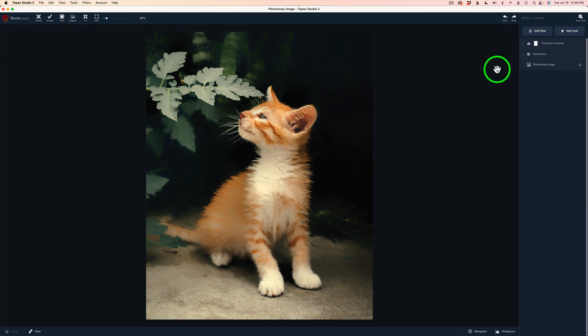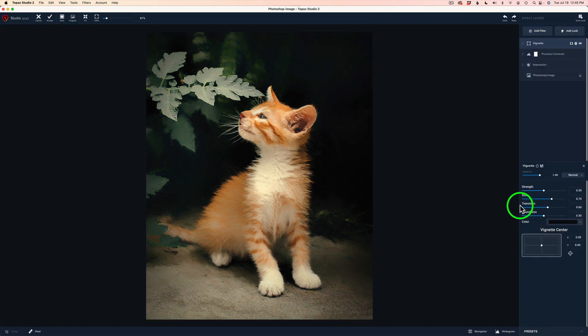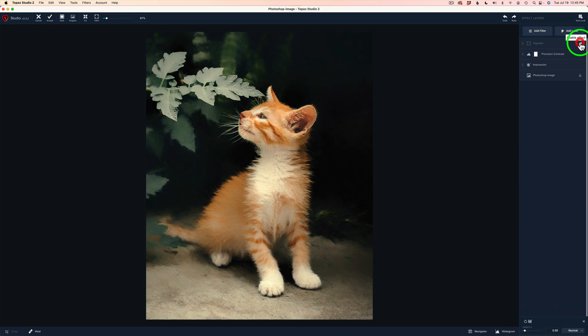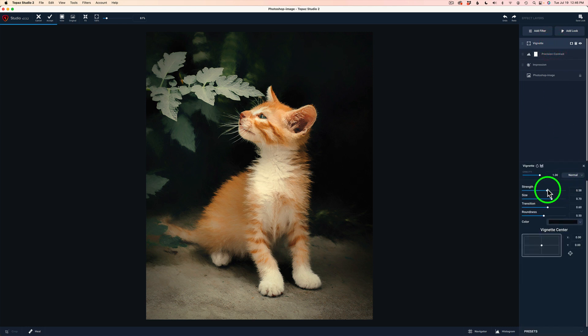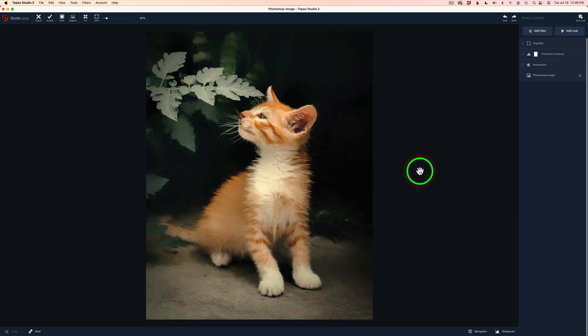Now how about we finish it off with a little vignette. Let's come back to Add Filter and find Vignette in the creative section. Here is the before and here is the after — I think that vignette right there looks really good. You can click here and adjust the strength if you want it a little bit darker. You can adjust the size of the vignette, the transition, and the roundness. You can even tell it where you want to place the center of your vignette by dragging it around. But I think right in the center is where we want it to be. Here's before vignette and here is after — I think that does the job and I think we've got it.